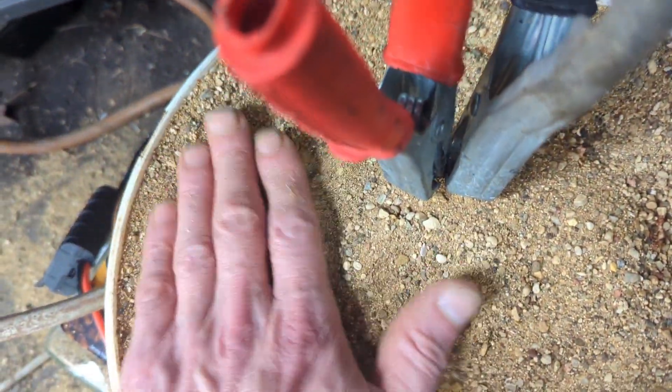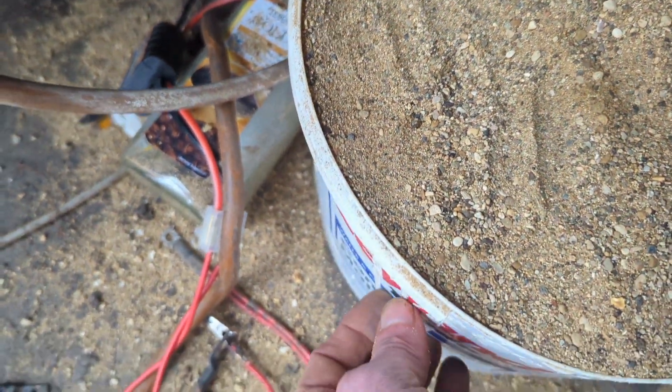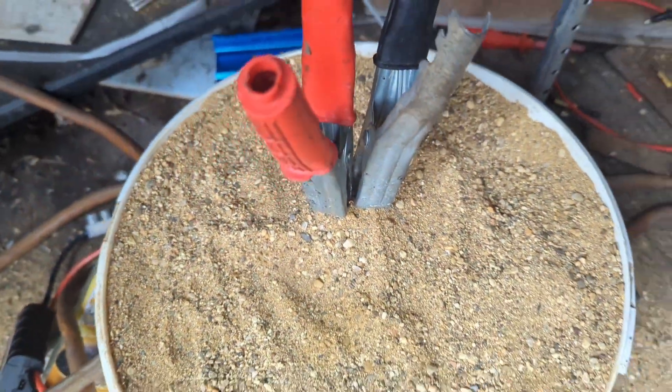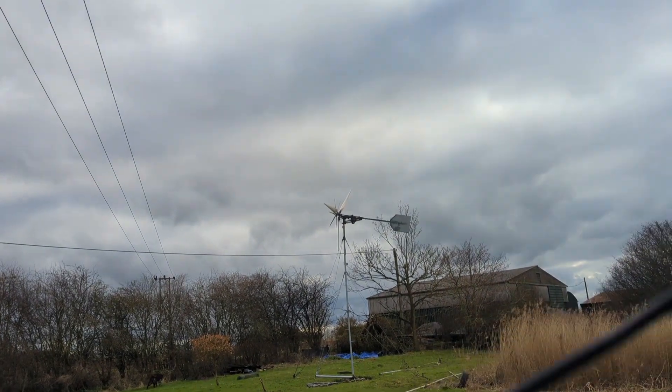This is just an experiment I'm doing out of interest to see if we can get the sand really hot. If we can get the sides of the bucket hot as well, then if I'm going to use it I'll obviously replace the plastic bucket with a metal one. But I don't have any money at the minute, so that'll be the plan. Hopefully tomorrow will be very windy — cheers.